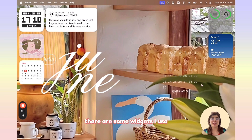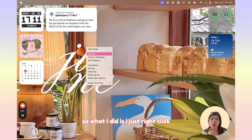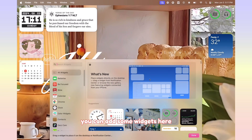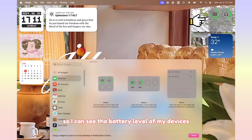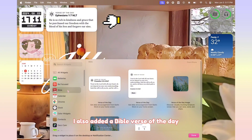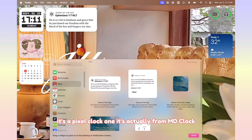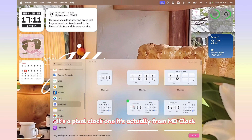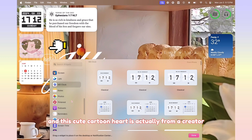As you can see here on my home screen, there are some widgets I use. I will show you how I did it and how I customized everything. The first one is the MD Clock widget. What I did is I just right-click and then click Edit Widgets. You can add some widgets here — like the battery widget so I can see the battery level of my devices. I also added a Bible verse of the day and this really cute MD Clock pixel clock widget.